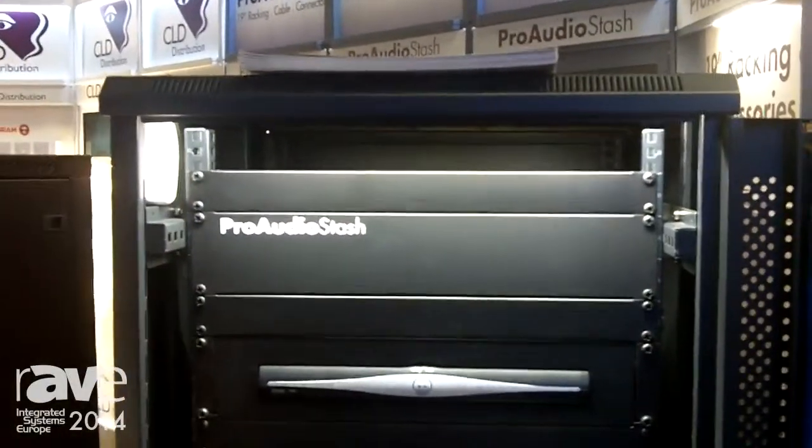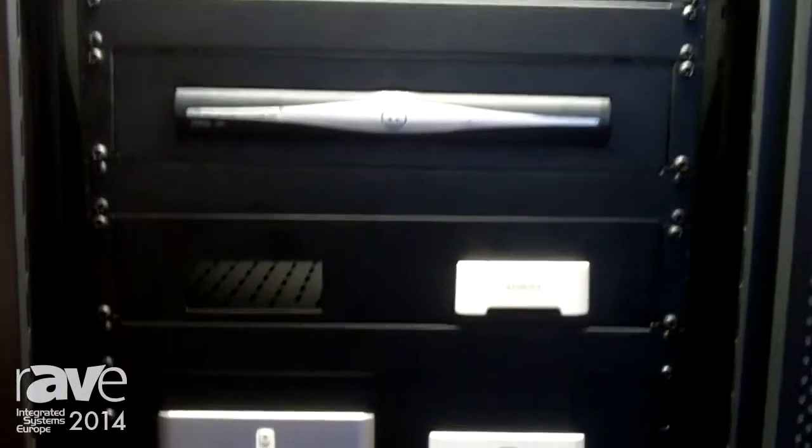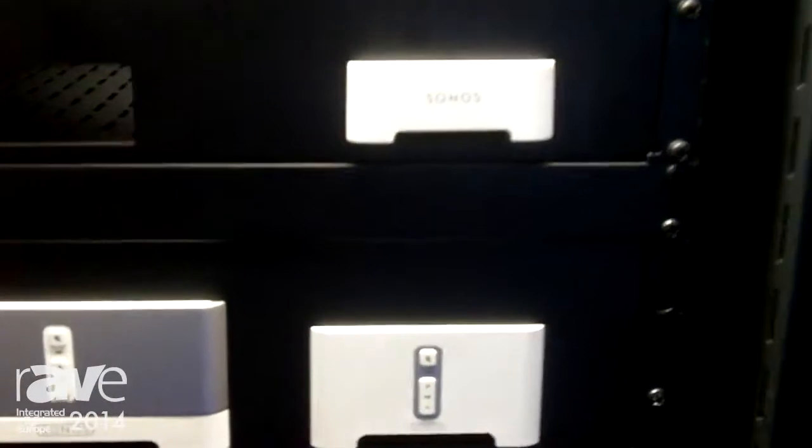A unique range to us is our custom faceplate range. We've designed these faceplates to house most commonly used AV devices that are used in home cinema and home theatre areas.